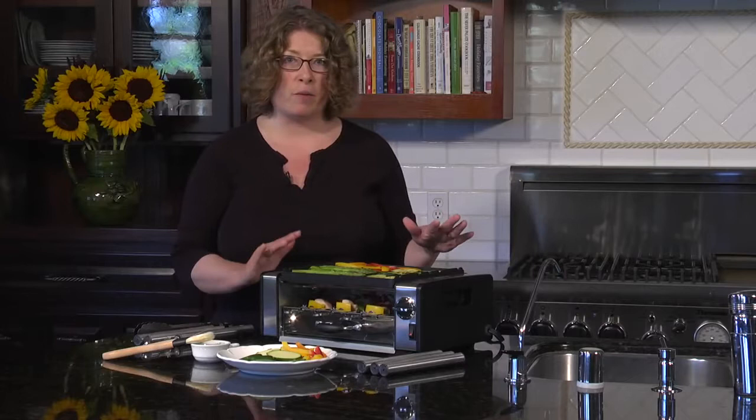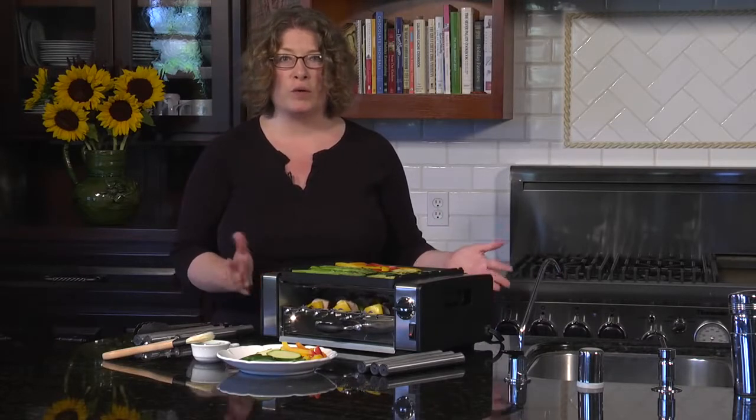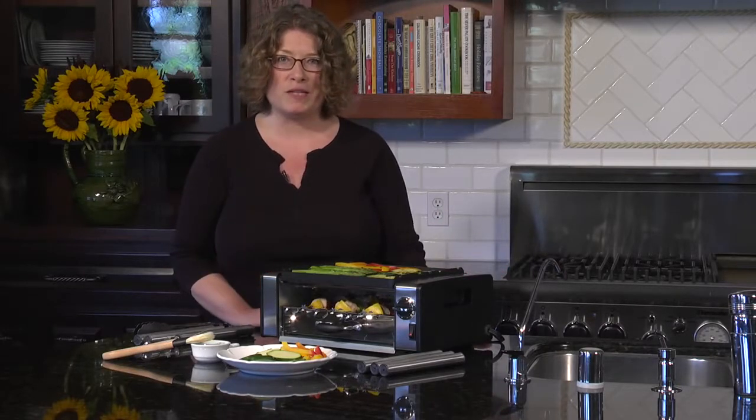You can do a lot of cooking for breakfast, lunch, and dinner with the Cuisinart Compact Grilled Centro.